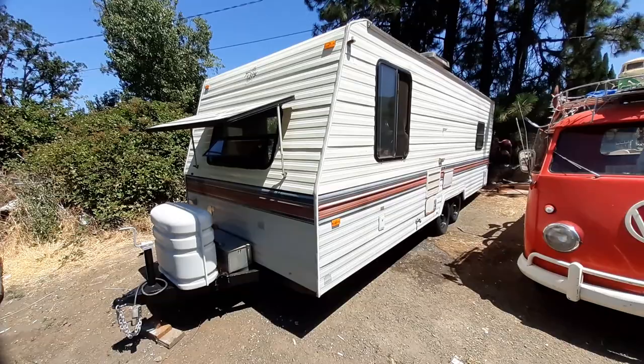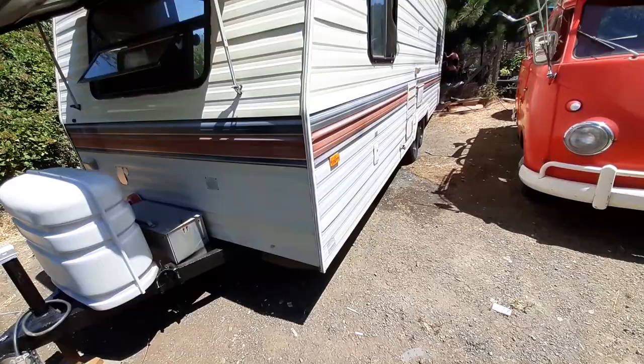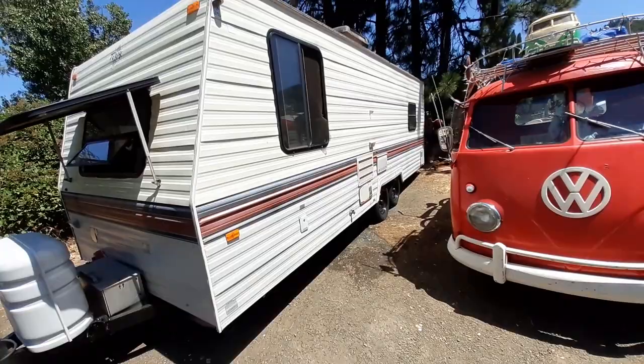The good stuff: we got a clear title. It's structurally sound. There's no rust on the frame. Everything's nice and solid. The original aluminum and all the windows are still in it. The tires are good. It tows well.